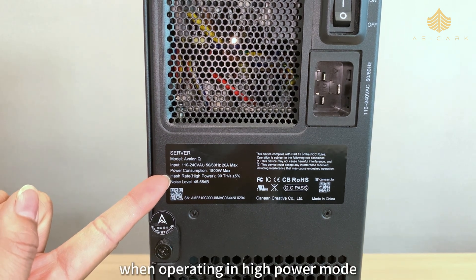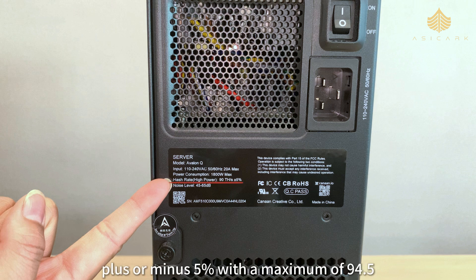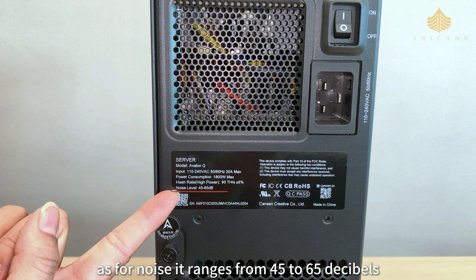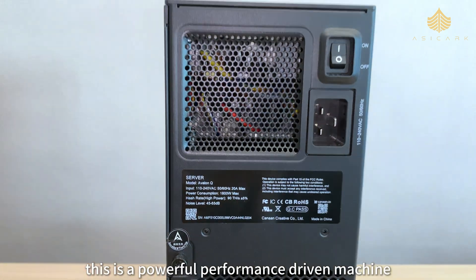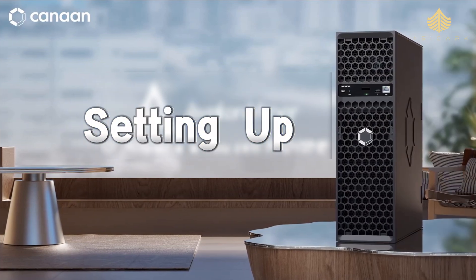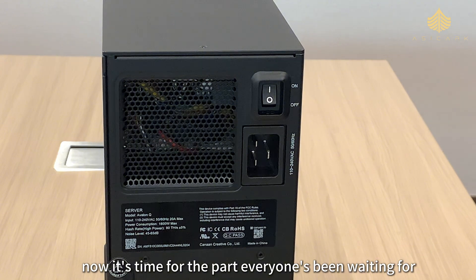Its maximum power consumption is 1800 watts. When operating in high power mode, the miner delivers a hash rate of 90 terahashes per second plus or minus five percent, with a maximum of 94.5 terahashes per second. As for noise, it ranges from 45 to 65 decibels — as quiet as a fan or as loud as a conversation. So overall this is a powerful, performance-driven machine perfect for users with stable power and space.